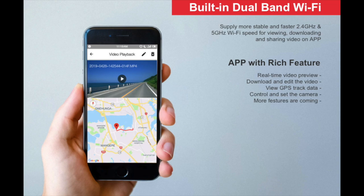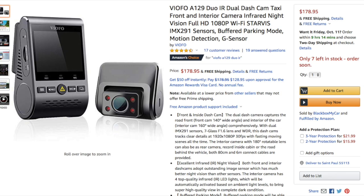You can view footage via the mobile Viofo app and you connect to the camera via its onboard Wi-Fi connection, although I found issues with the app and we'll get to that later. The unit is available on Amazon for just under $180, and with the purchase of a micro SD card that brings the total cost up to around $190.